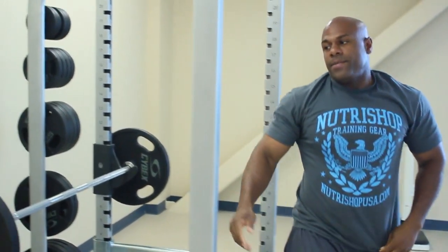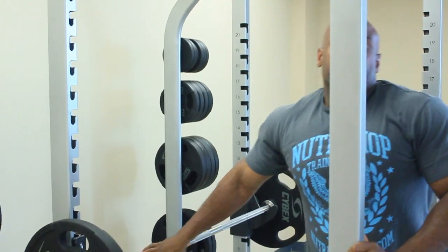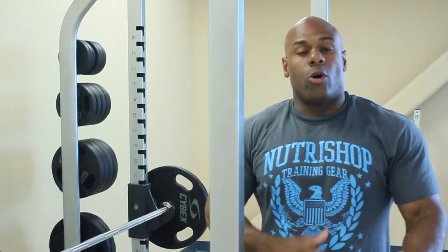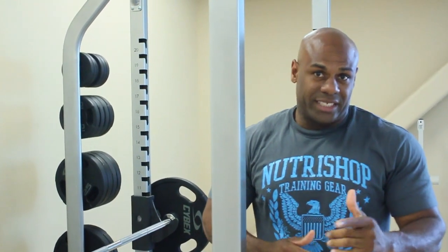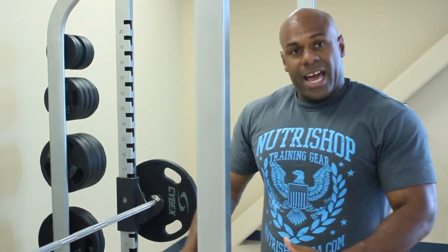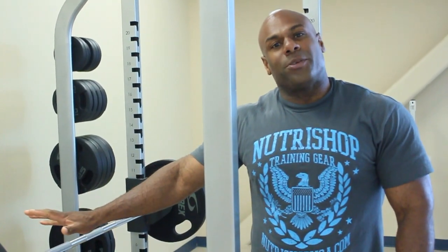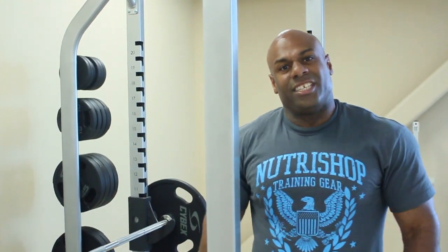Ladies and gentlemen, that was the first exercise into the tri-set method. It's okay to feel a little burned, but everybody has their own limitations. Be sure, number one, that you're practicing safety inside the gym. If you have to go a little bit lighter, that's fine. But for big guys out there in America that like to go ham and heavy, do your thing. But for instructional purposes only, we went a little bit lighter. Thank you very much. We're about to transition to the next workout.